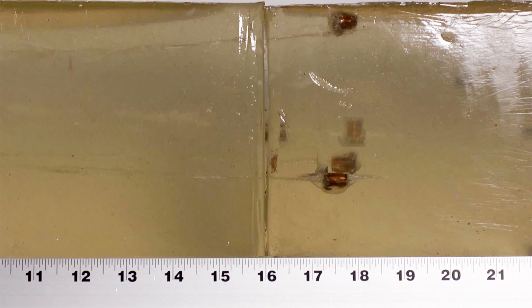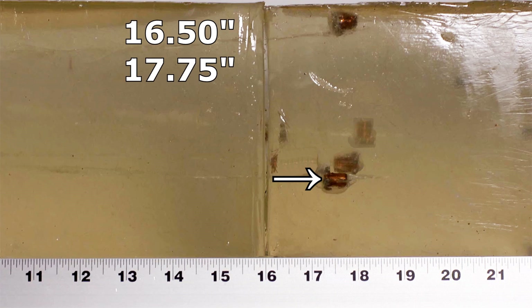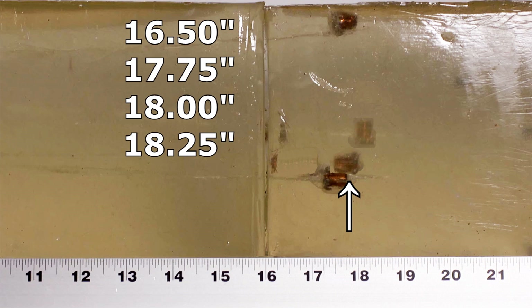Once we reposition the bullets to their corrected locations and evaluate penetration, the shortest bullet came in at 16 and a half inches, the next shortest was 17 and three-quarters, then one right on 18 inches. Then we had a couple of minor over-penetrators: one went to 18 and a quarter and one went to 18 and a half. Not ideal, but pretty minor.